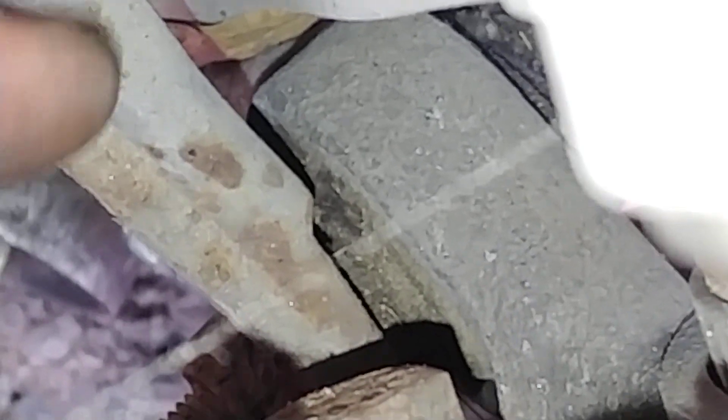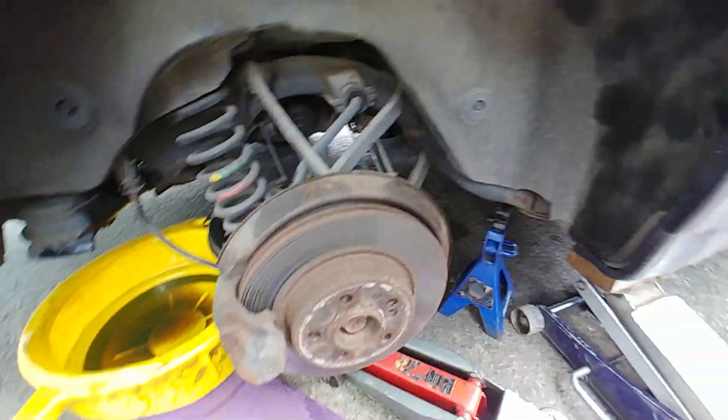There is also another area that I usually take care of while I'm in this vicinity. Right here we have a bushing pressed inside the knuckle, and this one is not in the greatest shape of its life. I will take care of that later.